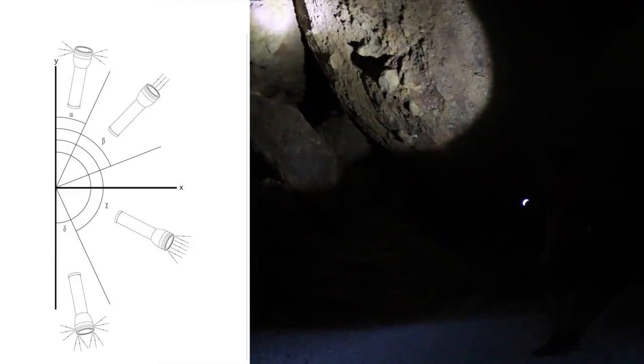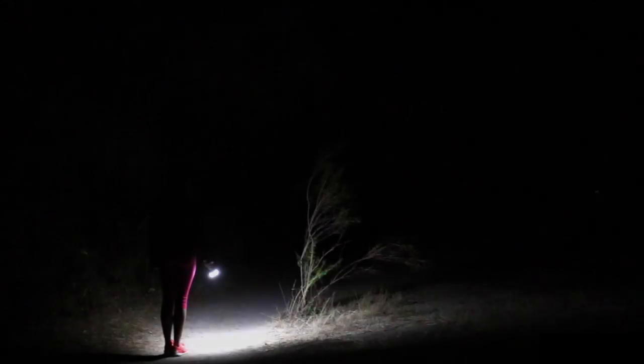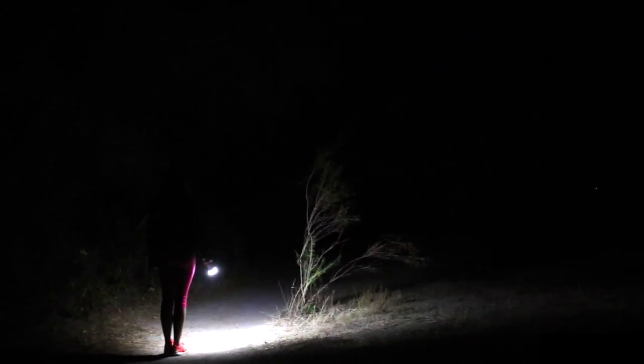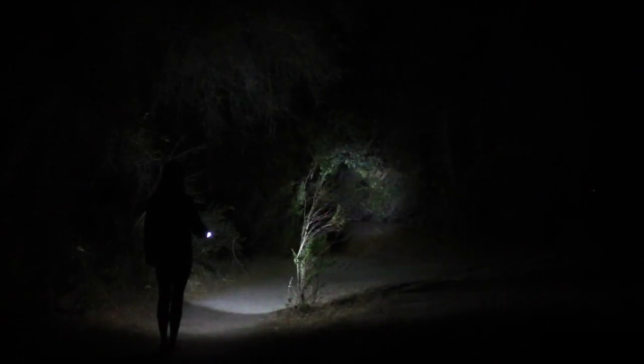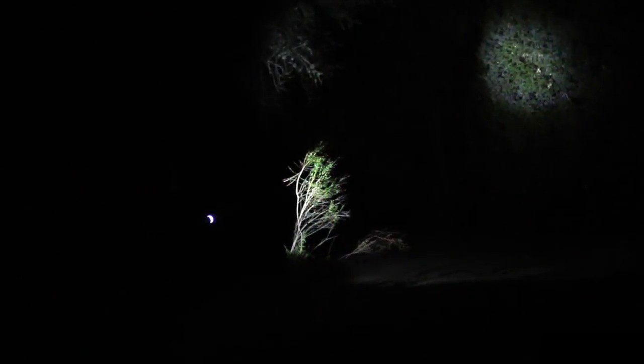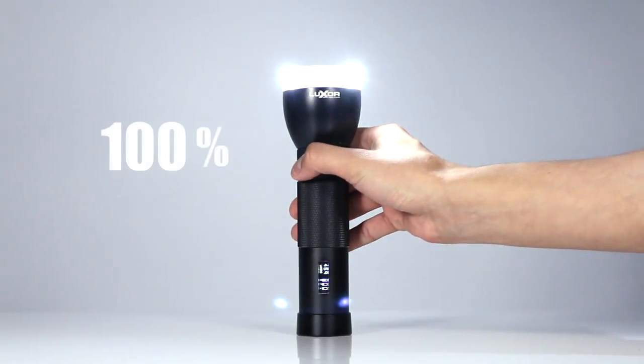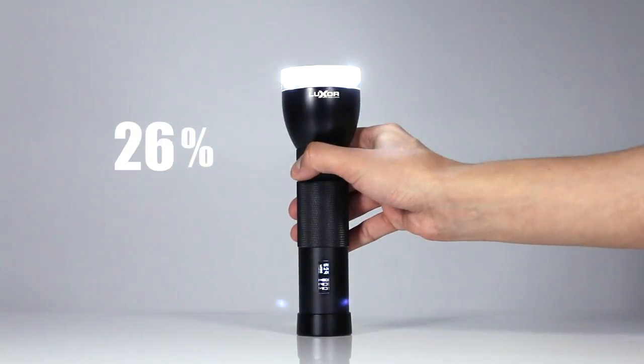In autofocus mode, the flashlight thinks for you — just point and Luxor automatically adapts to deliver perfect light in any situation. Point Luxor straight down for a flood lantern, point it straight in front of you for a flood beam, point it slightly up at something further away for a greater throw, and point it straight up for an instant lantern.